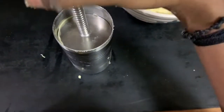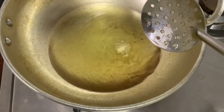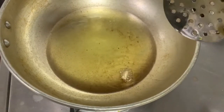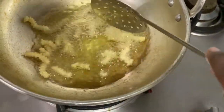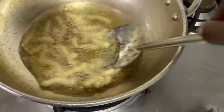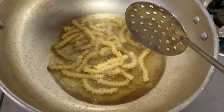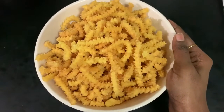Let's close the water. We are going to add salt. Let's add salt. The butter and salt are ready.